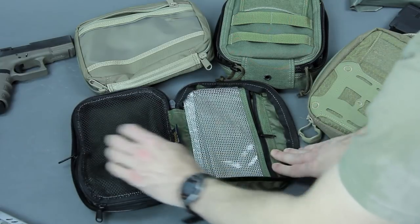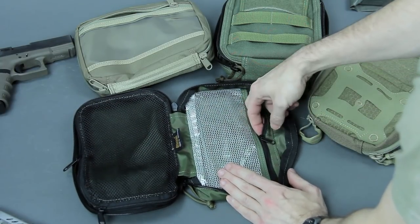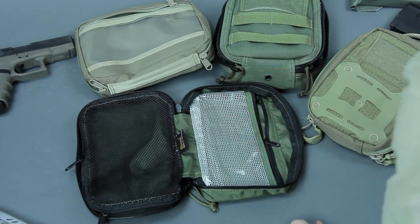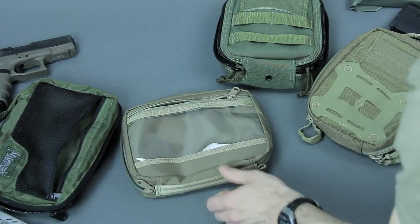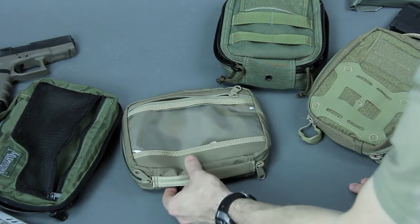On the interior, there are double zippers leading to a mesh pocket, and a vinyl-mesh hybrid on the other side with a single zipper. Pretty simple and effective. I also like to use it as a travel pouch — it doesn't have to be just a medical one.